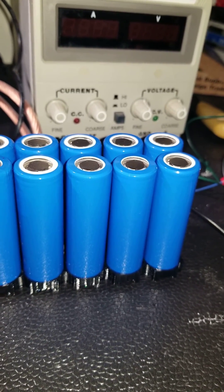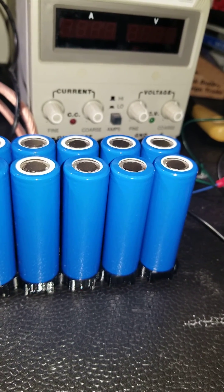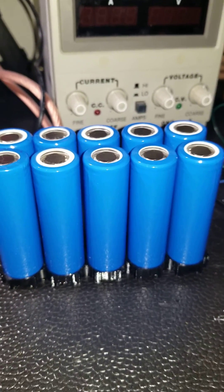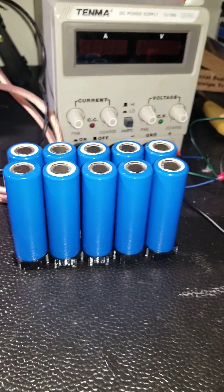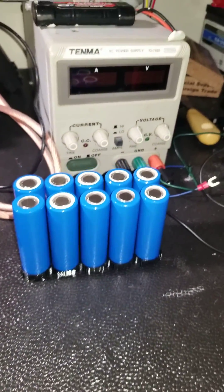These particular cells can be discharged at 3C, which is about 14,400 milliamps, so they have pretty good energy density. I just wanted to show these things step by step as they start taking shape into a new battery pack.